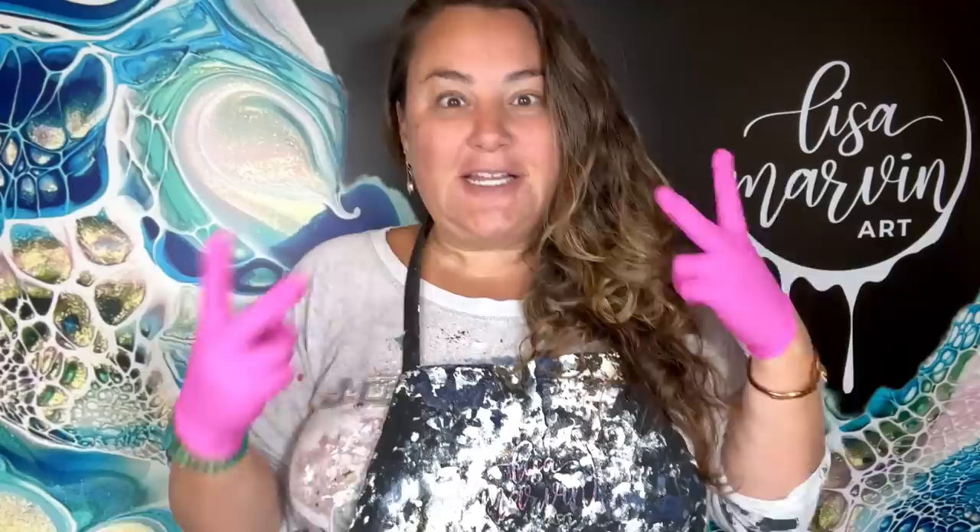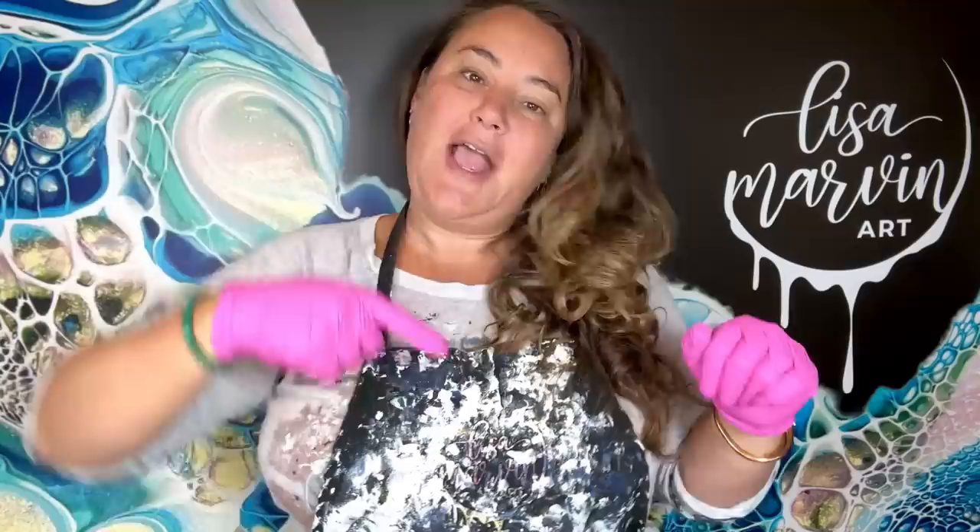Until April 22nd there is an early bird discount code and I didn't want you guys to miss it. So I thought today would be fun to do the two techniques that I'll be doing at Pour Con — the spin swipe and the loaded palette knife swipe.